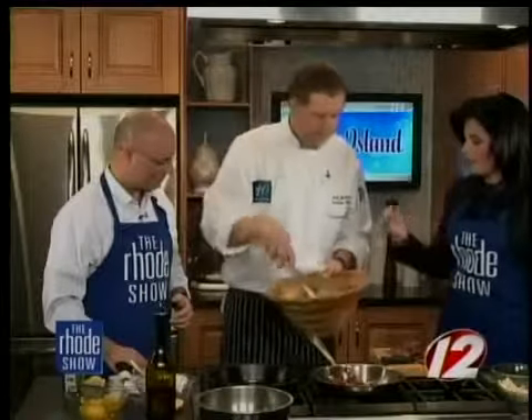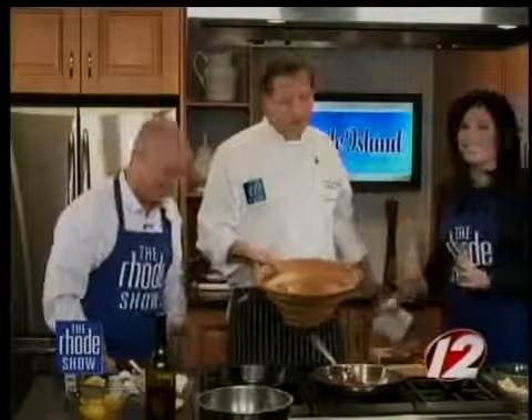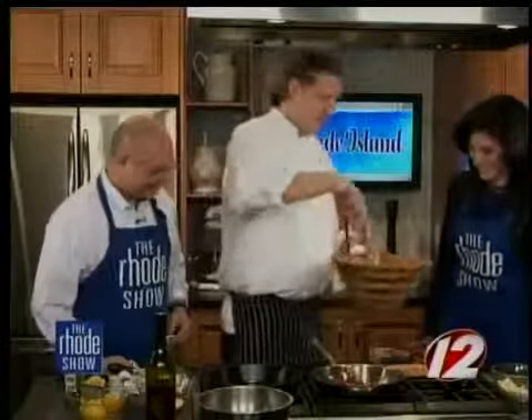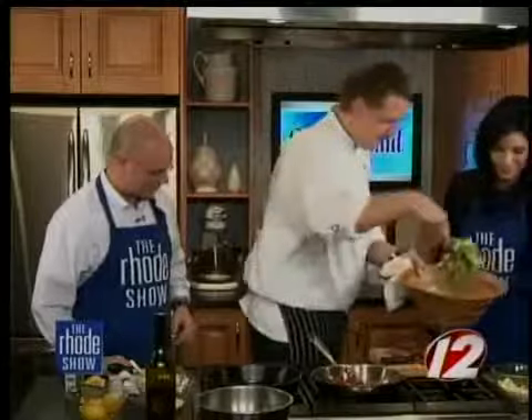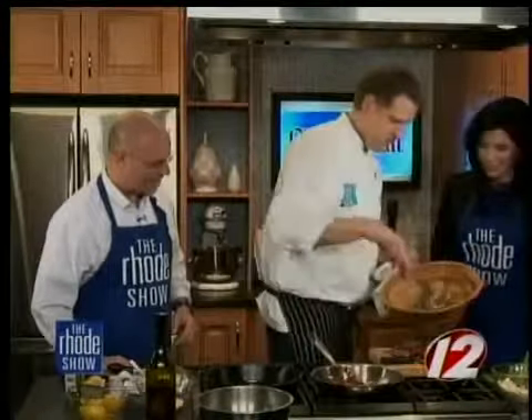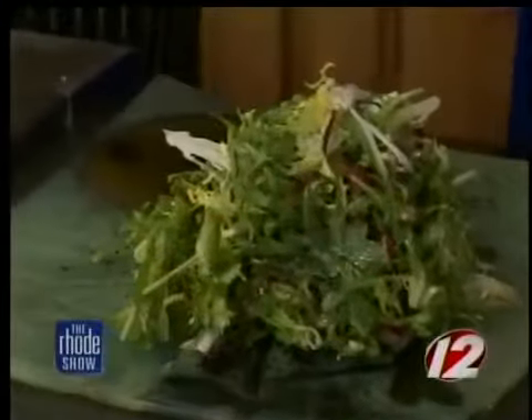Can you get one of these salad mixes already pre-mixed? Well, you can usually get arugula, and frisee might be a little tough, but most specialty food stores have it. Radicchio most superstores carry as well — or you can just go to Ten. So we're going to put this on a plate here — pile it up nicely. Presentation, everything. Smells delightful.